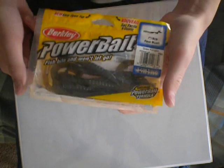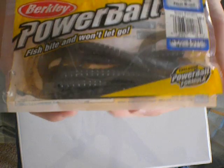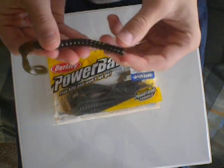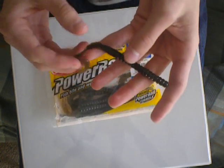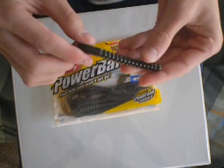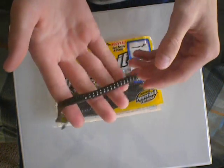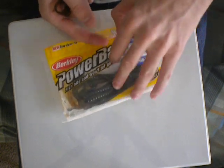Then I have the PowerBait 7-inch Power Worms. I just used green pumpkin and motor oil colors — just simple colors. These things smell horrible, but they were great, especially when it gets really hot out. Just Texas rig these things, or shaky head rig them. We had a period where it was about 90, almost 100 degrees, and we just tossed these things right by the side of the weed bed and they just hammer them.